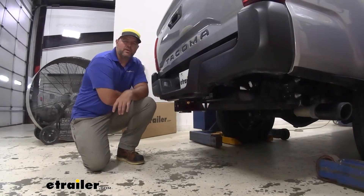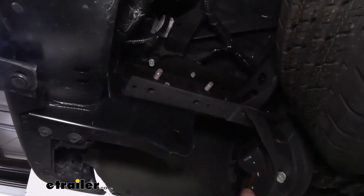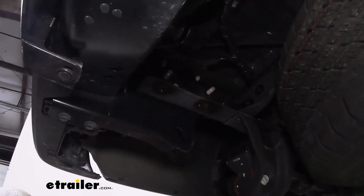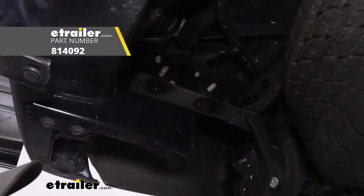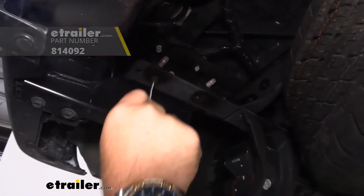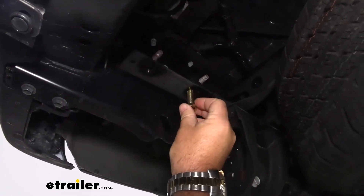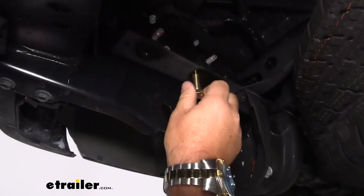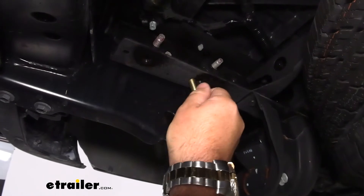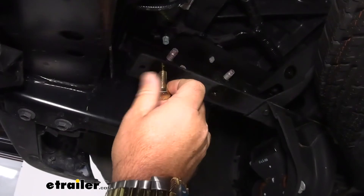Now that we've gone over some of the features, let's walk through how to get it installed. To start your installation, you're gonna have two weld nuts on each side — they're gonna be open. Spray some lubricant in there, some cleaner. Take a toothbrush — if you don't have one, you can find one here at eTrailer. We need to make sure we clean those threads out really well. Take one of your bolts that come in your kit, and you want to be able to hand thread that bolt in there. Once you can hand thread it in there, then you know you've got them cleaned out well enough.